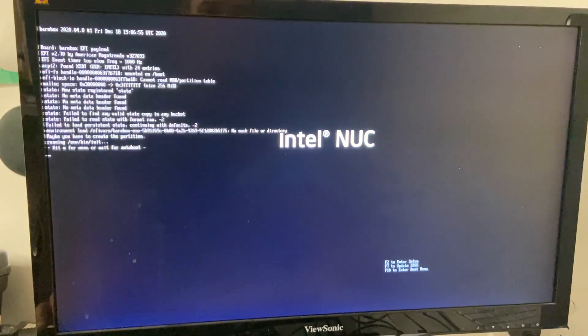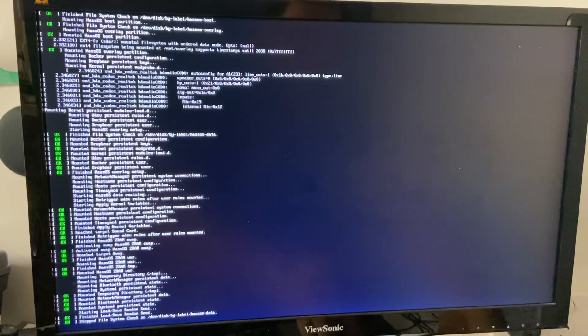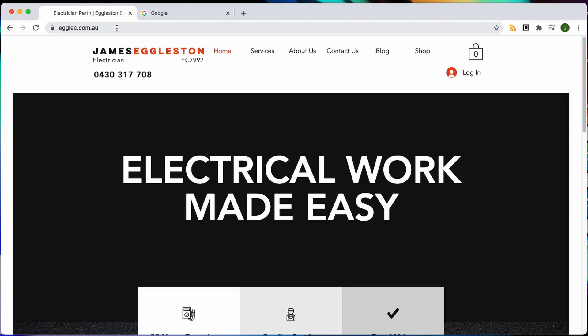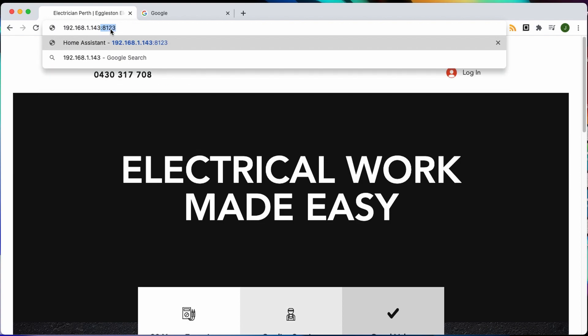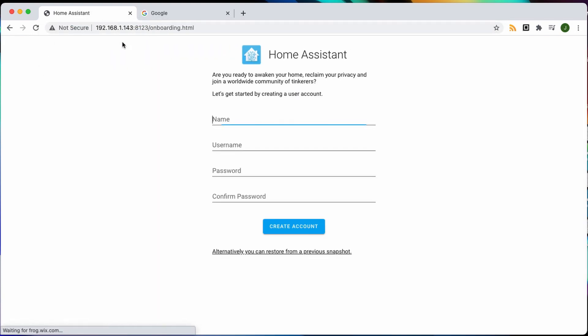From this point forward you don't actually need a monitor and keyboard anymore, but we will need a network connection. So plug your network cable in. I always install these with a network cable plugged into the router. Then come to a browser — look up the IP address in your router and browse to that. The port number is 8123. And it will come to our Home Assistant — and that's it, it's all done, it's set up. You can see how fast it is when it's running on a NUC; it literally took 30 seconds to set itself up.